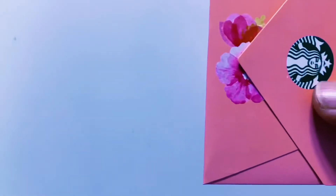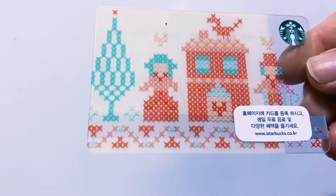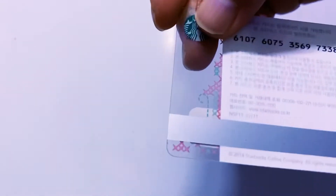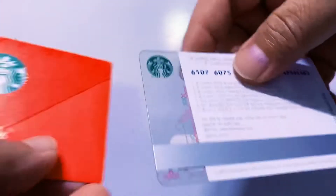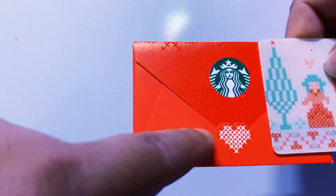The next card is this one. It looks like a cross stitch art, right? Like a crisscross design. This is from 2014, and this is the matching envelope with the cross stitch pattern.